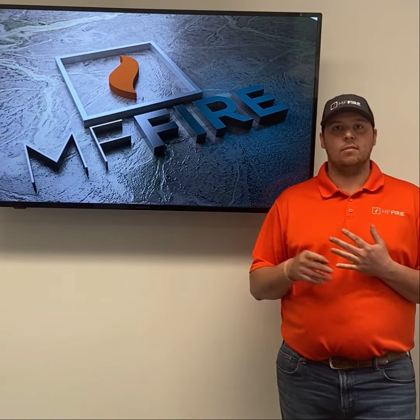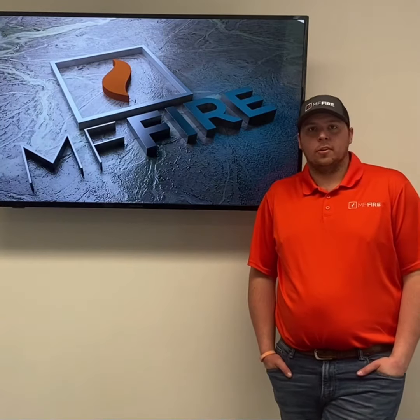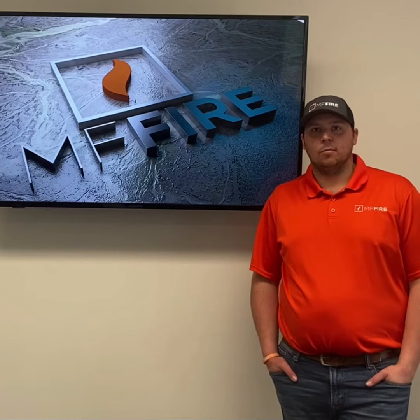If you weren't here for that, we do have that up on our YouTube channel. We hope this helps with your burning experience, and please stay tuned for more tips and tricks on Fire Fridays.